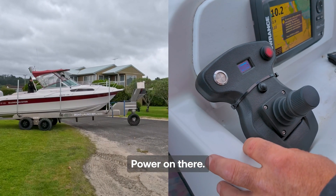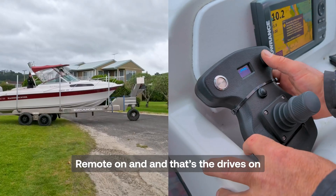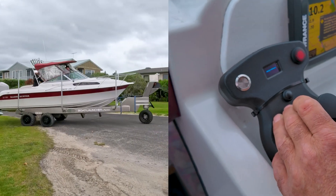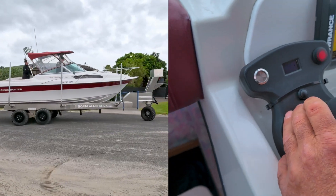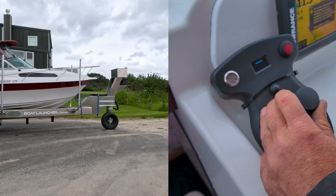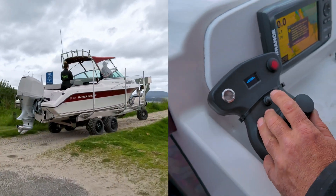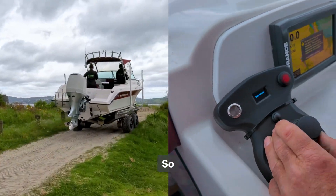Power on. The drives are on and we are ready to go. So forward, right — pretty easily controlled. Steering always returns to the centre. We've got quite a narrow little track through here so it's pretty easily lined up.